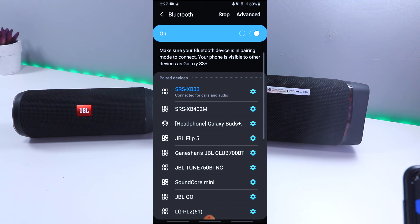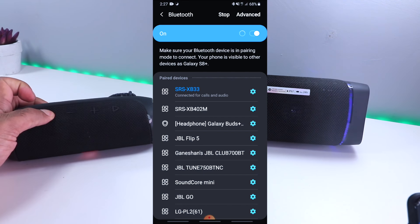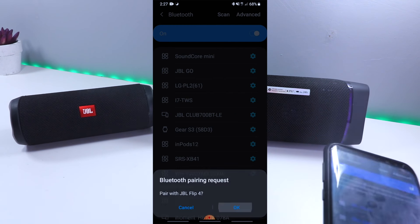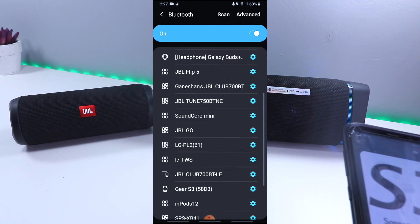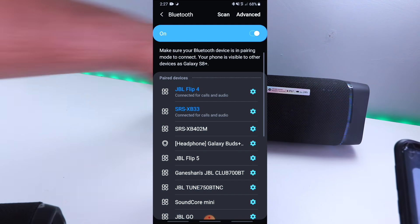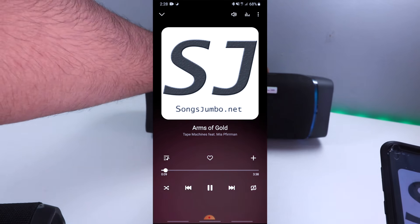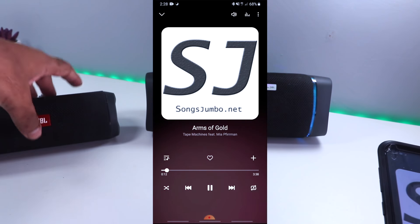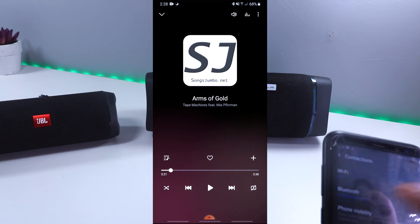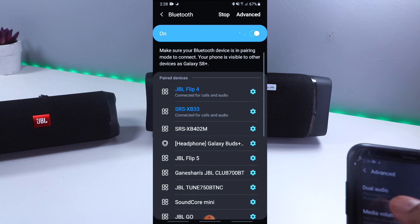Go to Bluetooth and connect to one of the devices first. I'm already connected to mine. Then turn on your second device. Even though it is connected, it wouldn't play from both speakers. If you want to give it a try, it's playing from JBL only. So for us to play from both speakers, go to Settings, then Bluetooth.